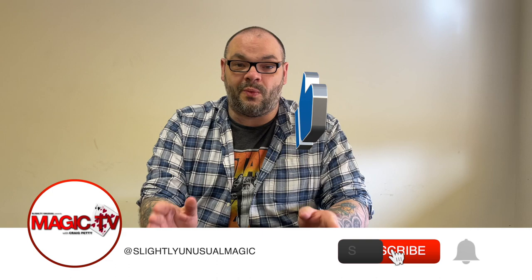Hey guys, welcome back to Magic TV. My name's Craig. It's six o'clock. It's time for another Magic Live. Today I'm going to be performing a routine by Greg Wilson, who is an amazing magician.